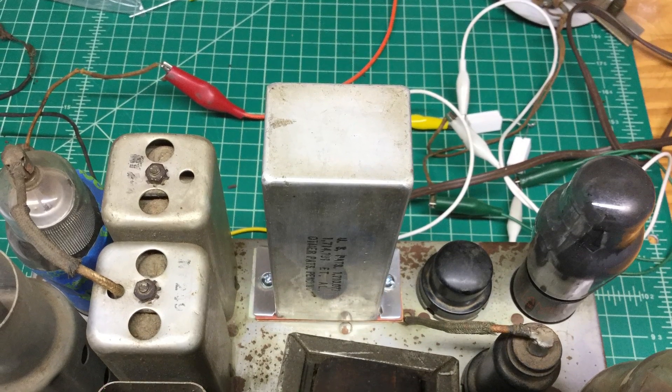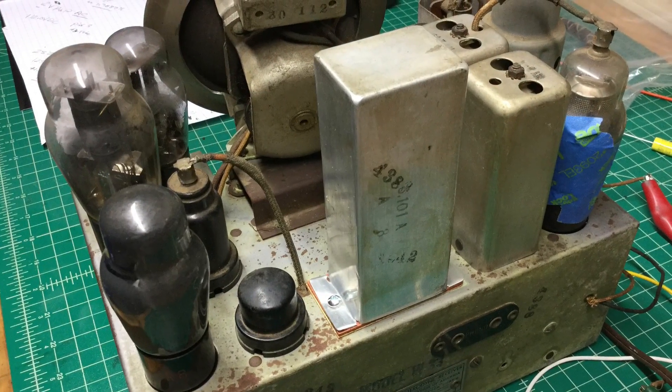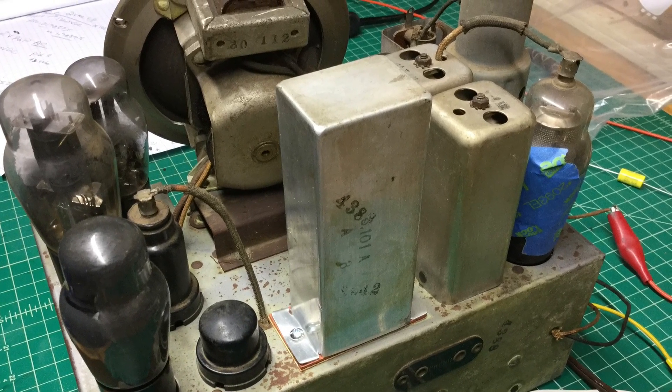I had a little bit of time this afternoon to go ahead and take a look at the B-plus power supply. The B-plus supply uses a 20 and 12 microfarad capacitor there in that can that I'm showing.